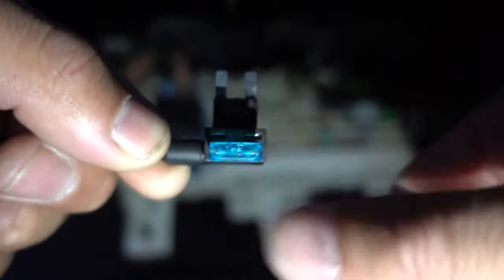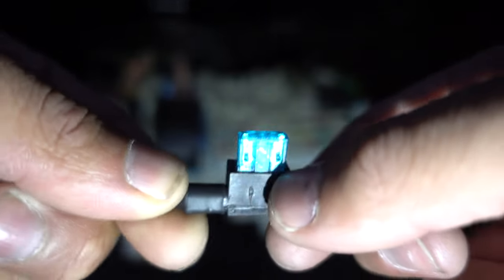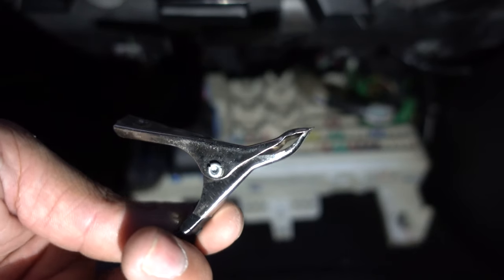You can use a 5, 10, or worst case a 15 amp fuse — a 15 is red, 10 is red, and 5 is orange. Now what we need to do is test our fuses with our test light.